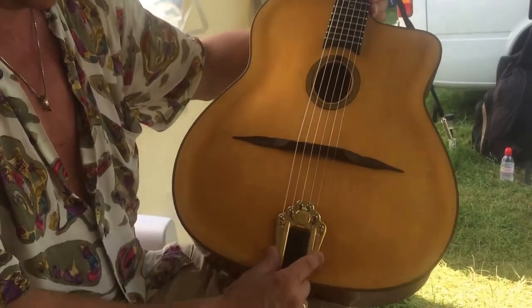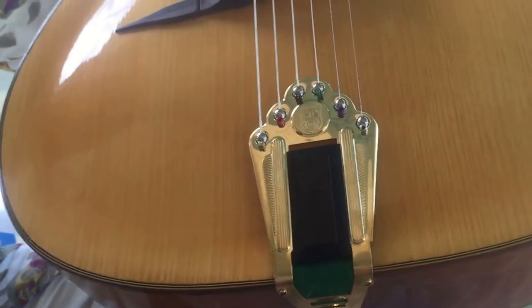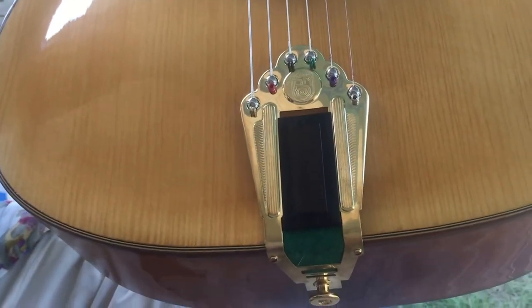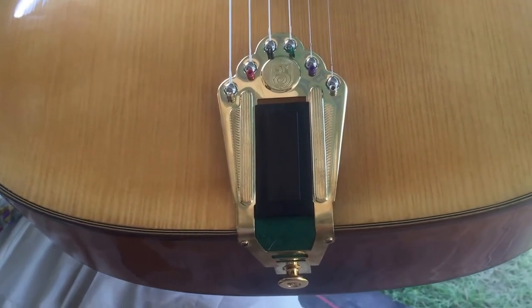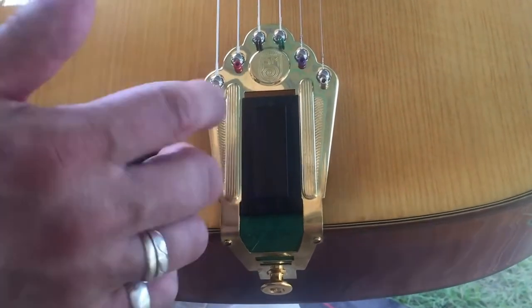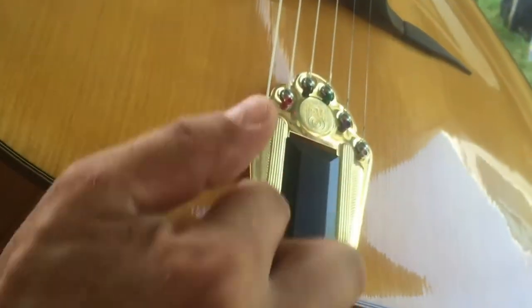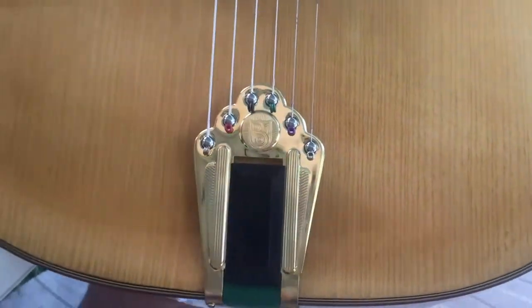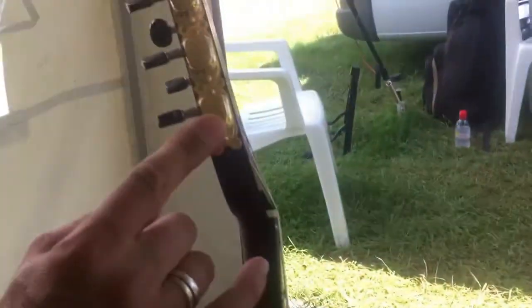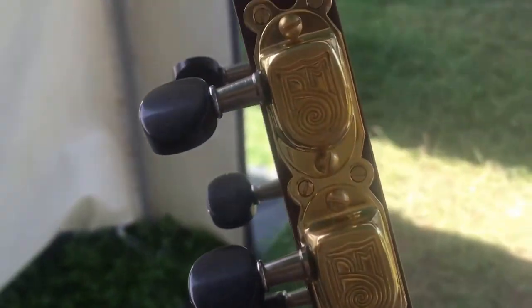They used to use their own tailpieces, but I advised them to use Selmer-style tailpieces because they are known for best quality and best sound. It's the thickness of the material they use — it gives a completely different sound for the guitar. As well as the tuners — the tuners are beautiful Müller tuners — so we changed those as well.